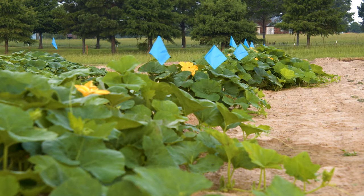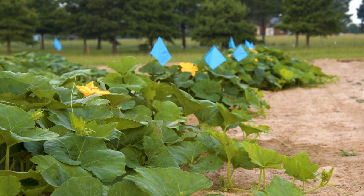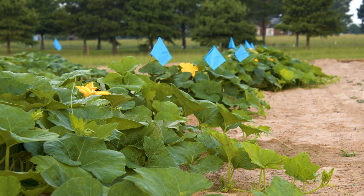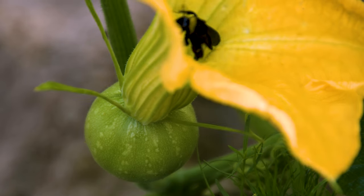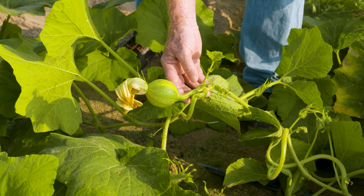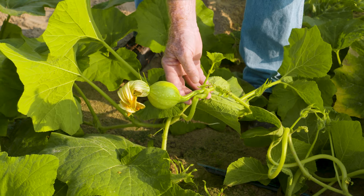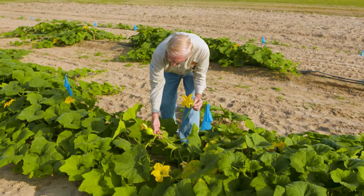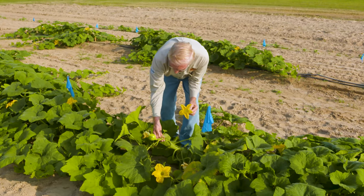That pollination requires that the insects move from — this is a female flower — so the insects need to go into the male flower where they pick up pollen, and then they fly around and they move to a female flower. This is one of those here; the flower's closed. But this is one of the female flowers, and this one has been pollinated, which means that when this flower was still open, one of those insects, probably several, went into that flower and deposited the pollen to enable the pollination to occur.